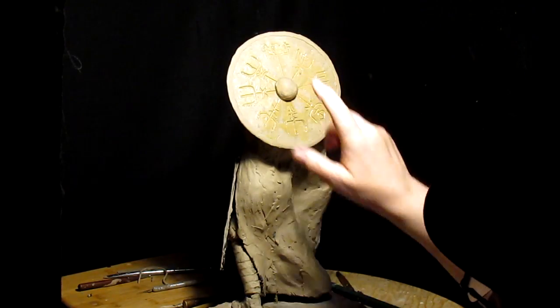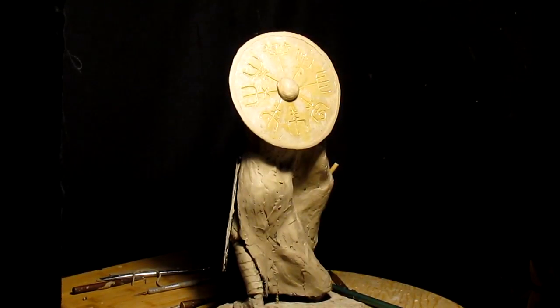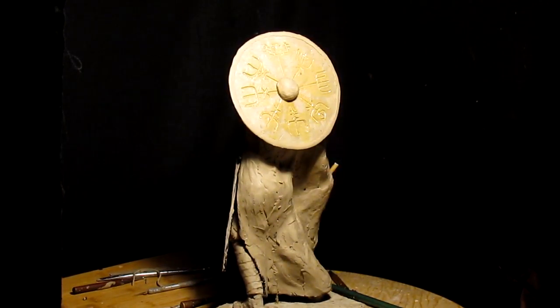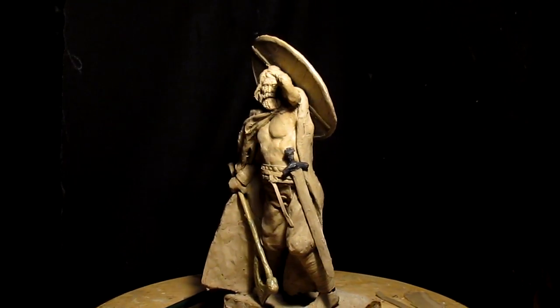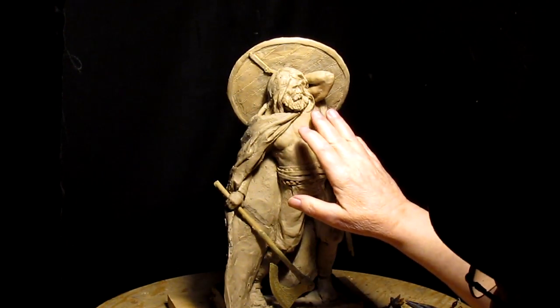I put this on temporarily — this boss, I think it's called. I'm not certain what the name of it would be, but it's a round hollow thing that would protect the Viking's hand.